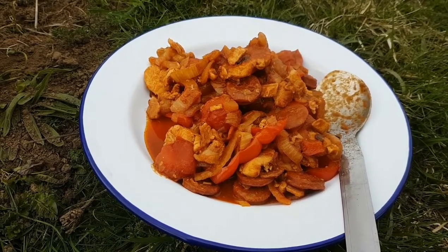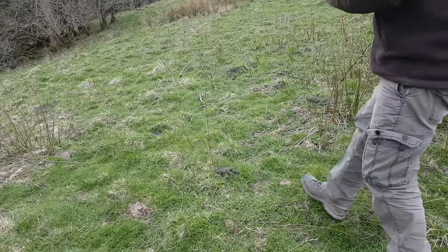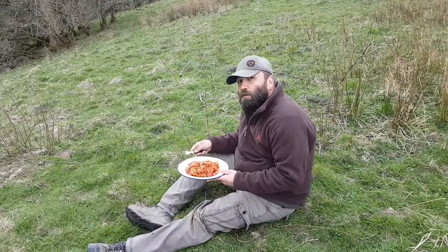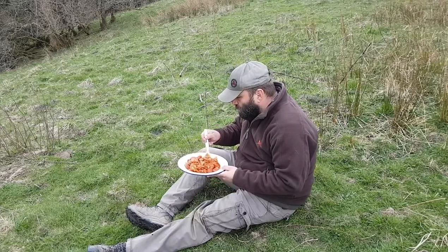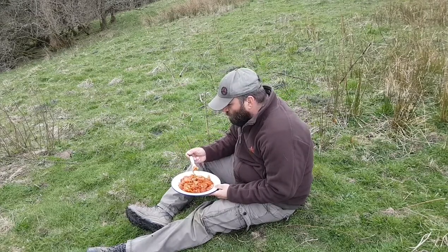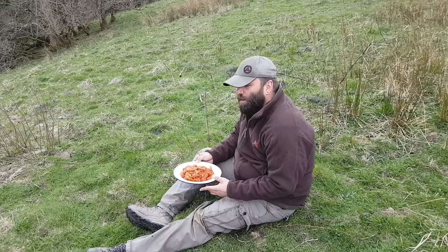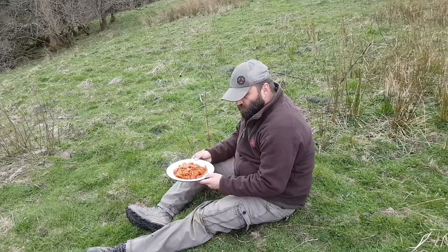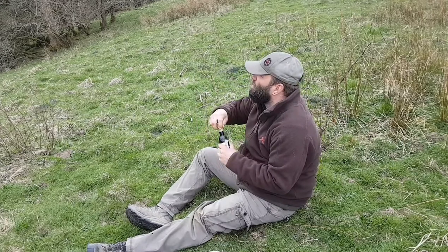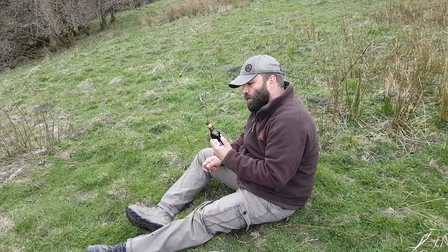A meal fit for a king. Looking forward to this. Taste test - try some chicken. That is delicious. Right, I'm gonna enjoy this and enjoy the view, and enjoy a little bit of red wine. Nice. Cheers.